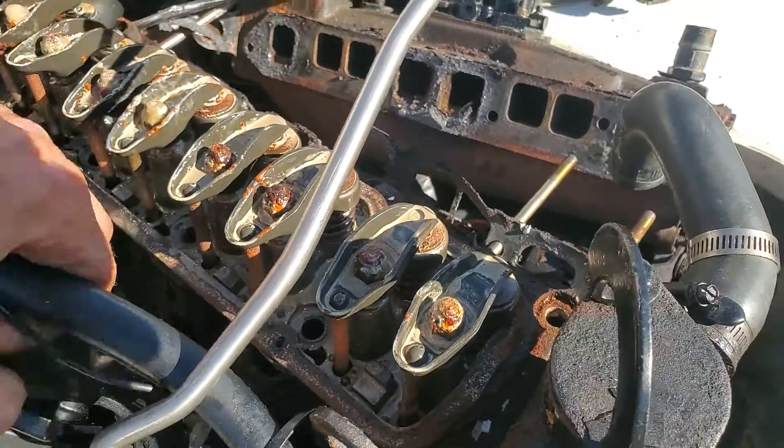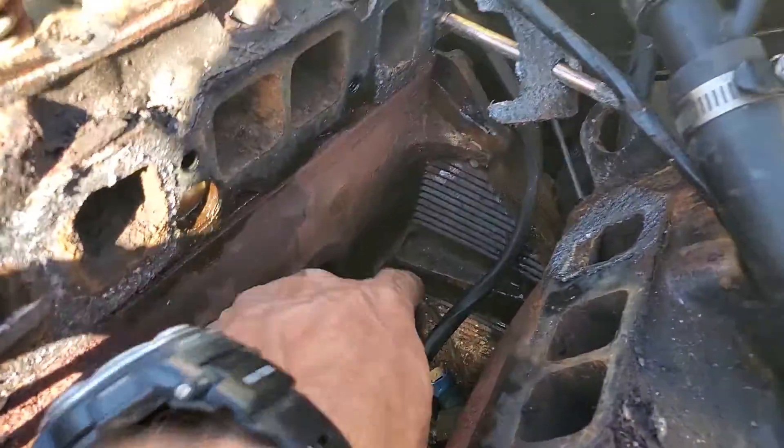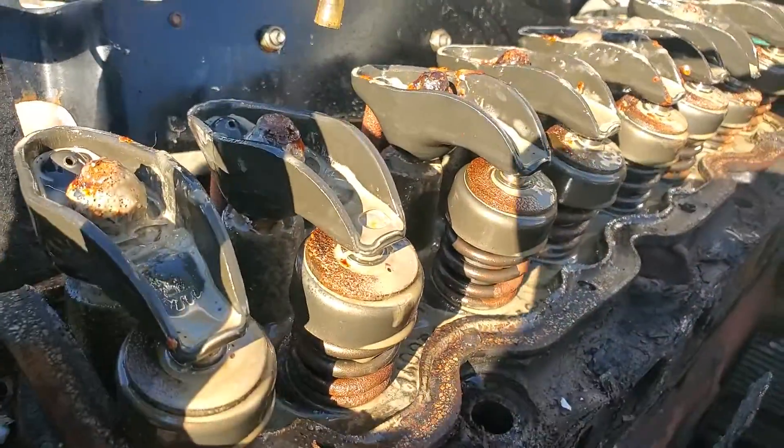And then the water hose that runs along the top of the manifold — just undo it from here, fold it out of the way, drain the block over there. There's a lot of water in the oil.